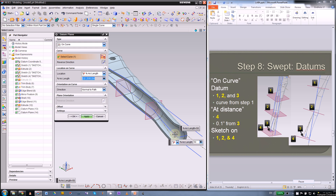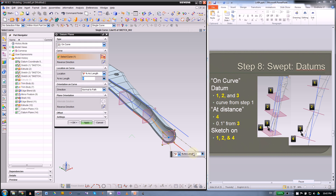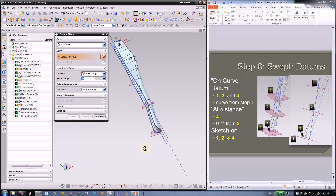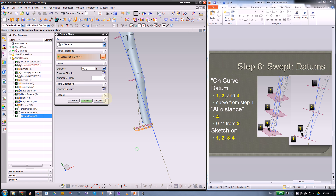The third datum is on the end of the tip — simply drag the datum to that position, you can type in 0 or 100 percent depending on which side you click. The last one is at a distance of 0.1 inch from the third datum — make sure the direction is correct. Type in 0.1 inch and switch direction if needed.